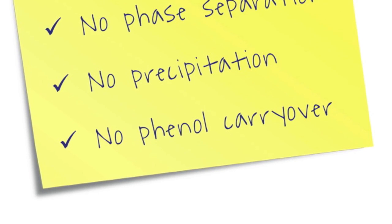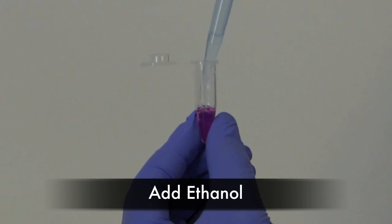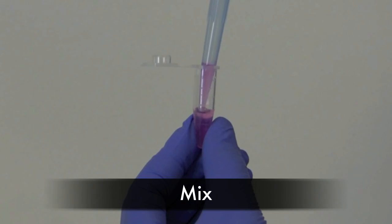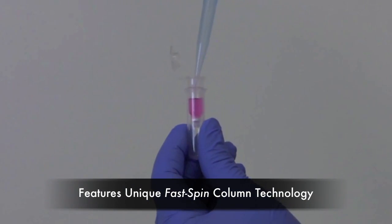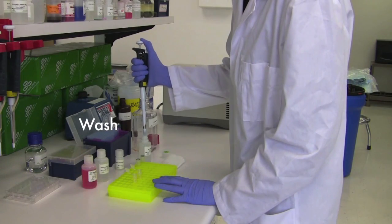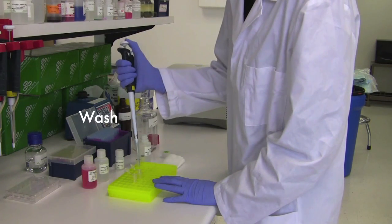Tissue and cells can be directly homogenized in the tri-reagent. After the addition of ethanol, the entire sample is simply added to a spin column. At this point, no phase separations or precipitations are required. Washed spins are simply carried out at room temperature, with no need for a refrigerated centrifuge.